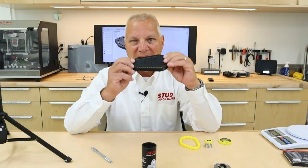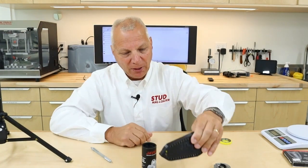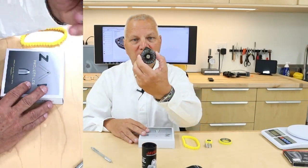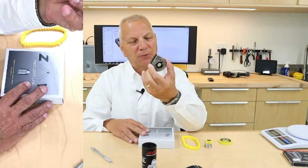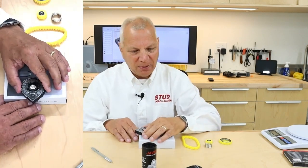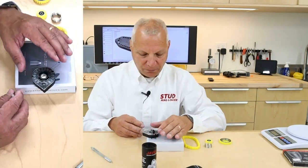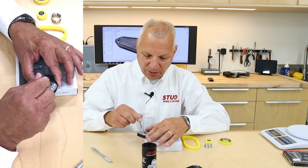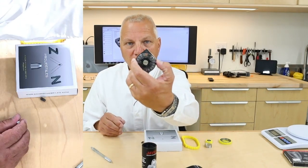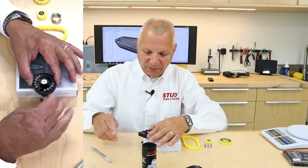They will not fit in the standard FX magazine — or they'll fit, but they won't cycle. Let me show you essentially why we developed this dedicated slug-only magazine. We'll take a standard FX magazine — this has got 18 slugs in it, Patriot slugs — and as soon as I try to cycle this, immediately there's no rotation. If I take the lid off, it cycles fine.